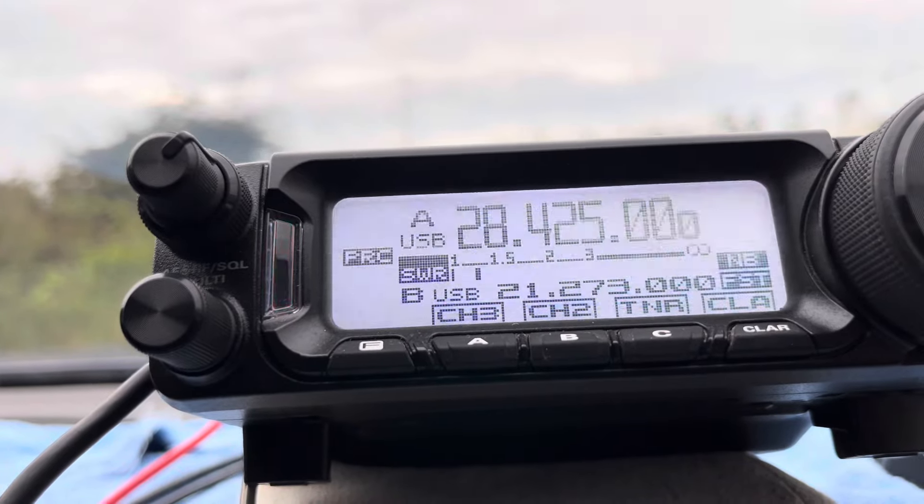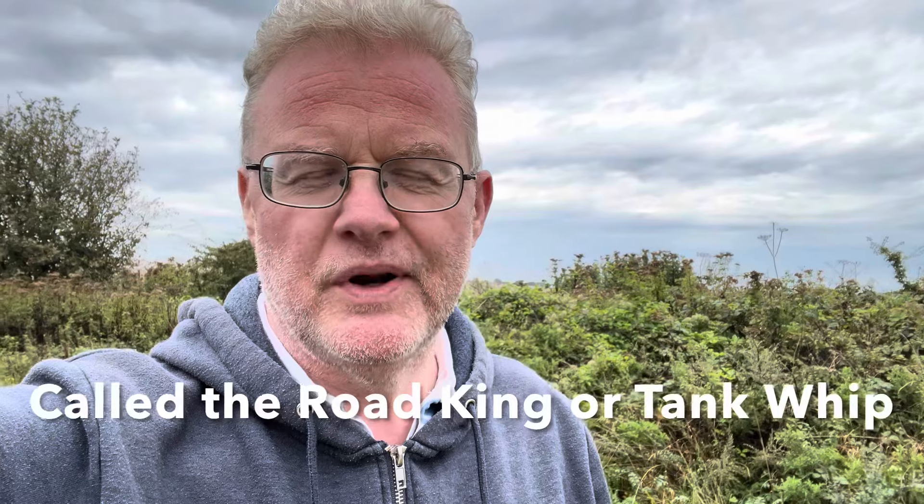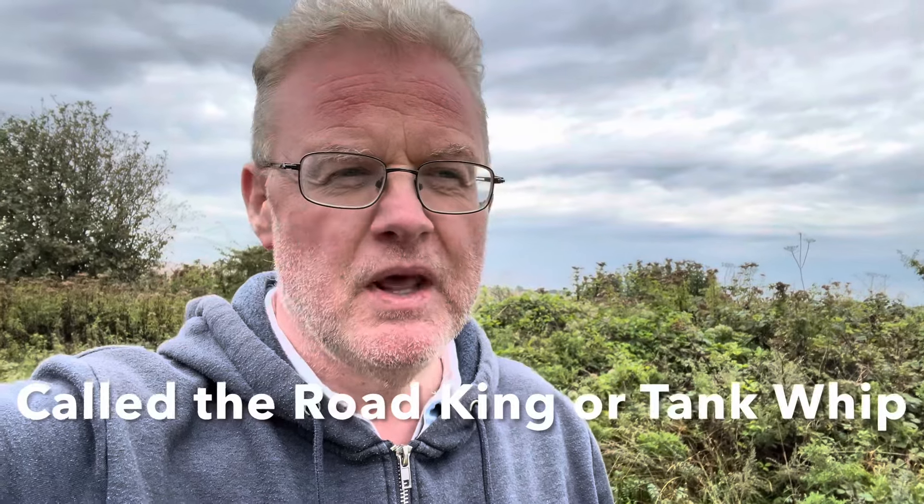So there we go — the good old tank whip. Would you be without one? I probably wouldn't. Have a look online for them — I think they're called the Road something or other, I can't remember exactly, but search for tank whips. A cheap, useful bit of kit to put in your armory, especially if you work mobile HF. If you like what you've seen, click subscribe — be great to have you on board. There'll be some more videos coming up shortly. Good to see you and we'll catch you again for another one — seventy three for now.